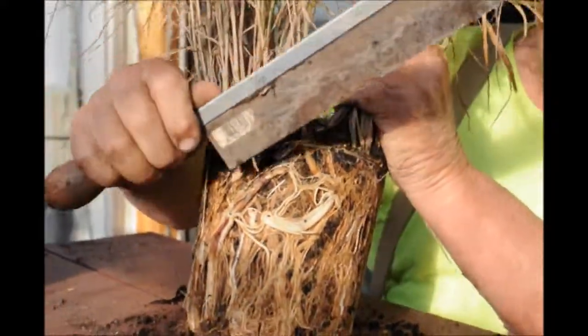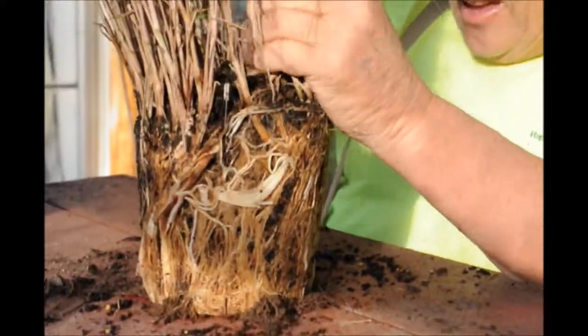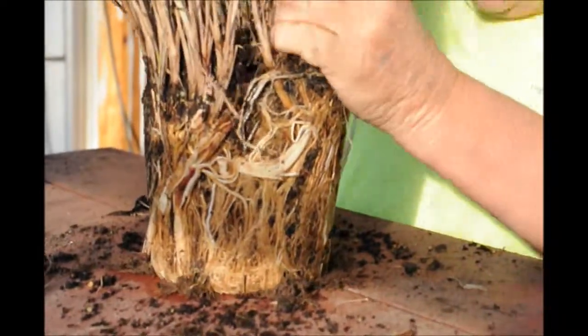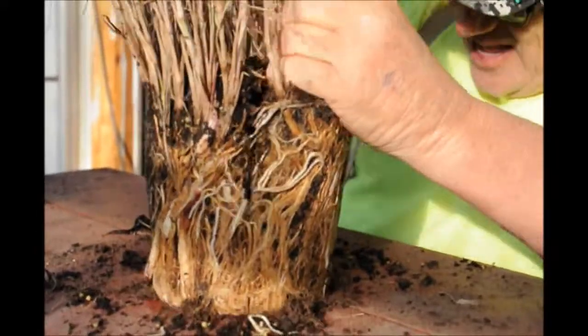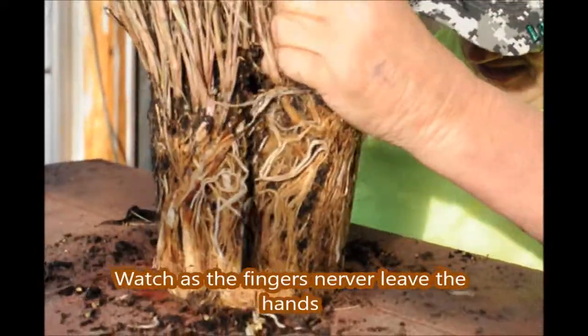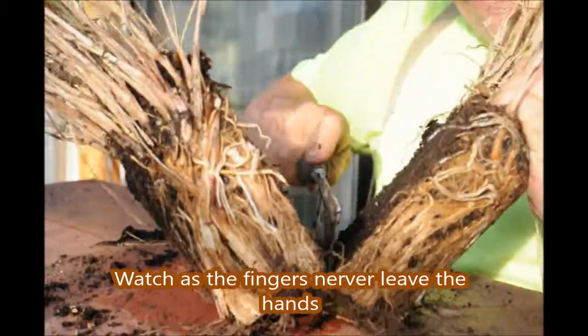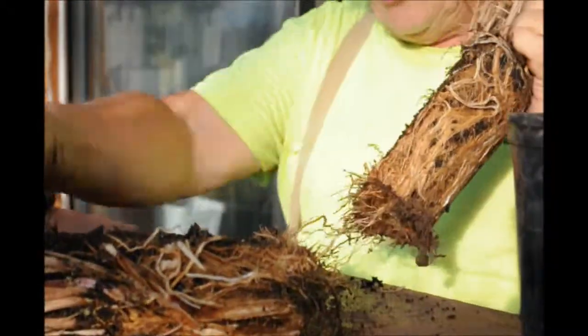I use a little knife, a little cutting tool. And you think it hurts it, but it doesn't. It's screaming freedom. There's all kinds of ways to do it. It's hard to hurt the grass.